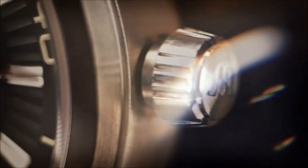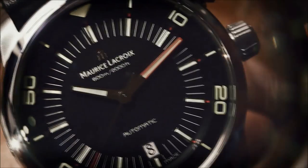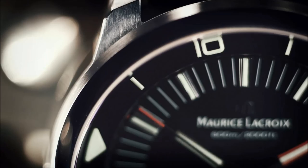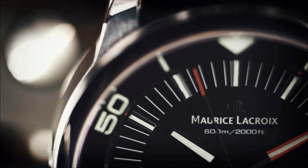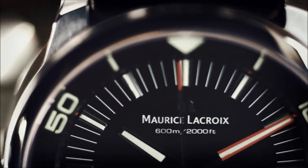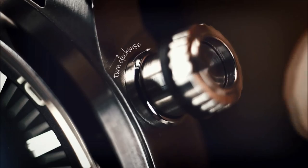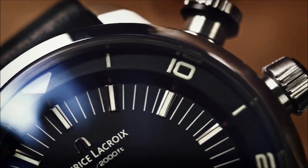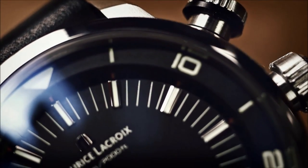Some exclusive features make the Pontos S Diver the ultimate diving watch. A unique crown positioned around the start-stop pusher allows you to rotate the elapsed time controller inner bezel. To operate it, unscrew the crown until it disengages and then turn clockwise to spin the bezel in its colored section. Push and turn the crown to lock it back, preventing it from unintentional rotation.